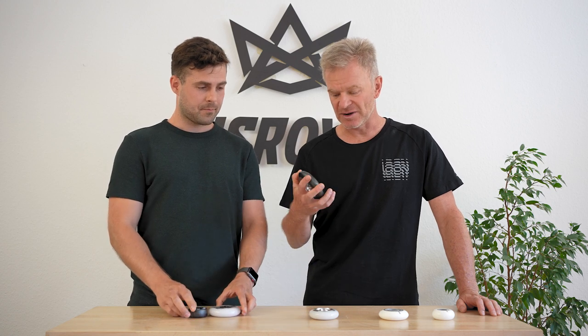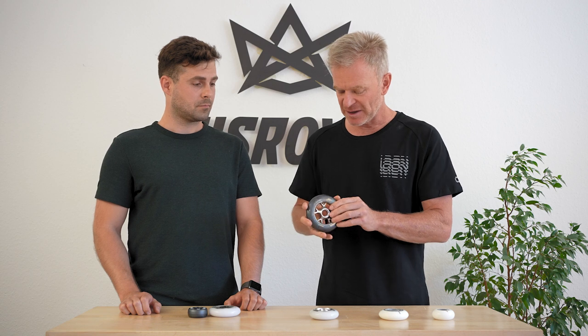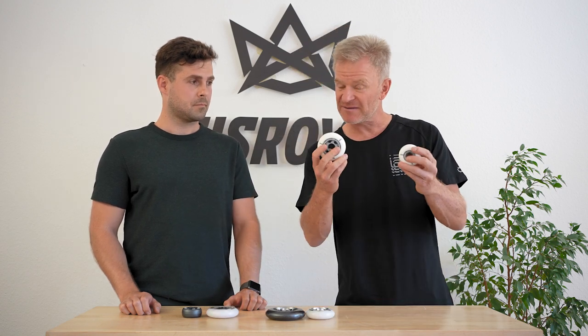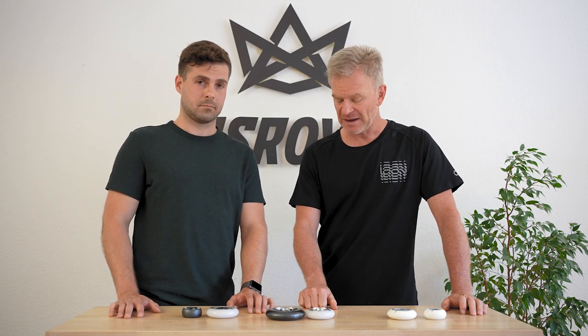Talking about grip: the dark PU is the grippiest in wet conditions. If you look closely, you can see aluminum flakes inside — those flakes actually make you grip better on wet surfaces. So for wet grip, all black wheels get four stars. The clear compound wheels get three stars in wet conditions, and these others are not the best in wet conditions either — only two stars for wet grip.